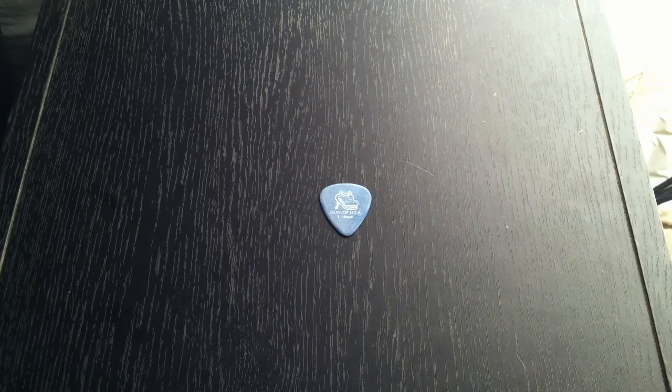Gear wise, I'm playing a PRS SE Custom into a Classic 30 by Peavey, and we will get right into it. I'm going to switch over to the clean channel here and give you an idea what this pick sounds like.